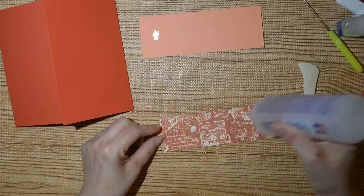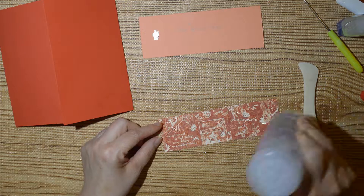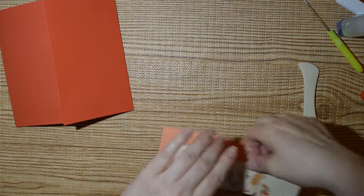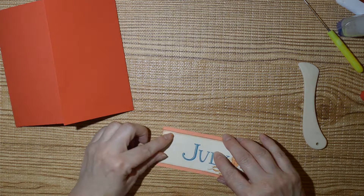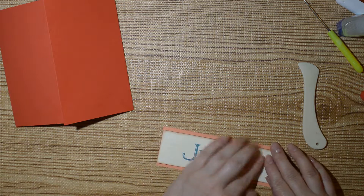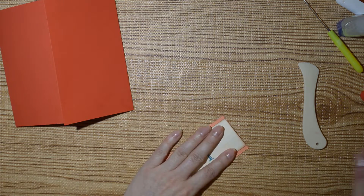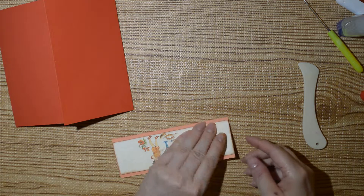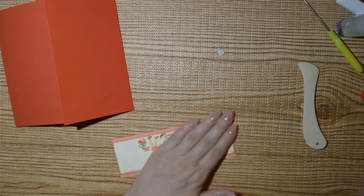Sorry if I'm confusing you — you're probably sitting there going no, no, no, that's not right! Oh goodness, that's got two magnets. I want one magnet there — I thought it was a little heavy.